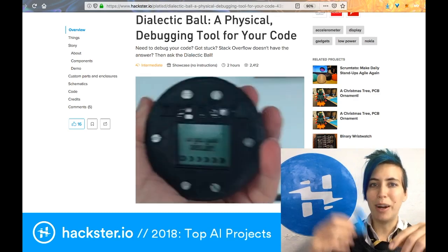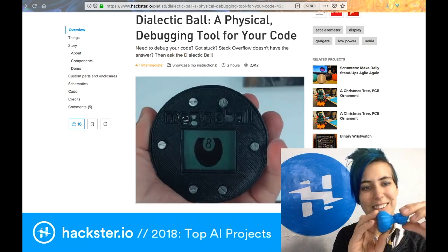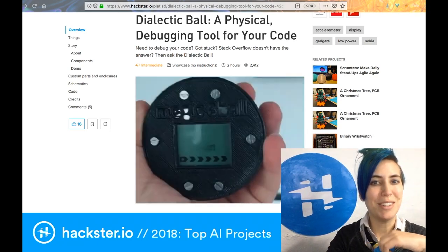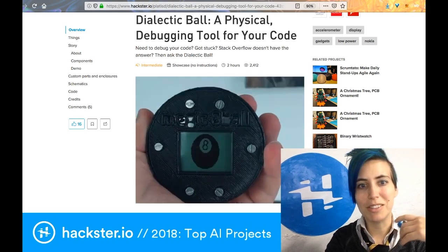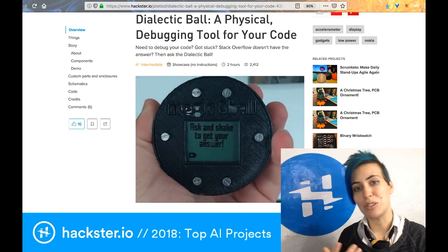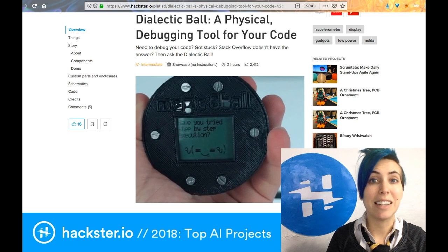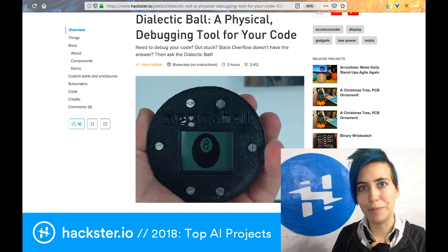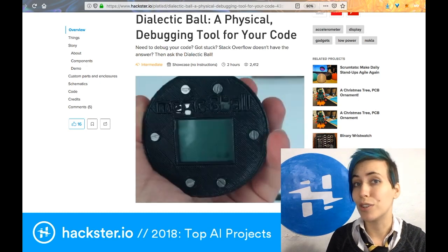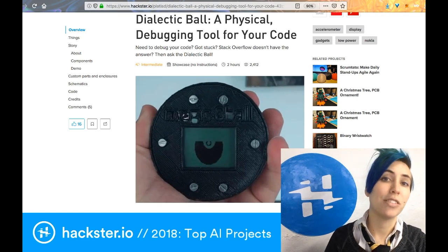It also happens to be why the host designed a little Alex Glow rubber ducky — to talk to themselves while talking to themselves. For everyone else, there's a magic debugging ball. You ask your question, give it a shake, and then it suggests some kind of debugging technique you could use to fix your problem. For example: have you tried step-by-step execution? So running through your process one step at a time and seeing where the process fails.